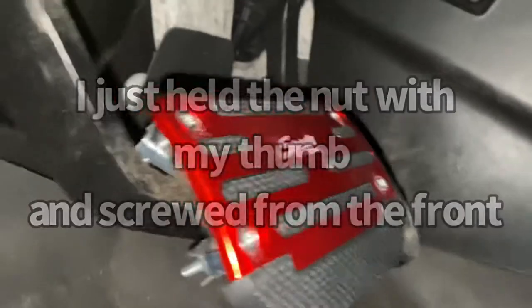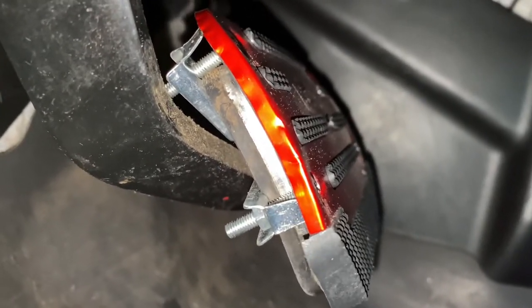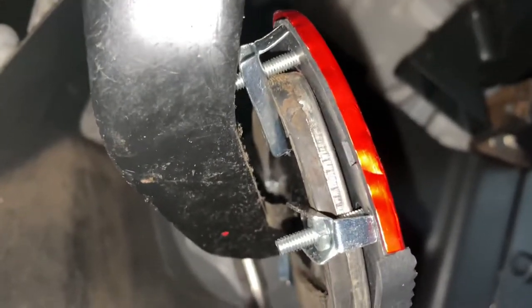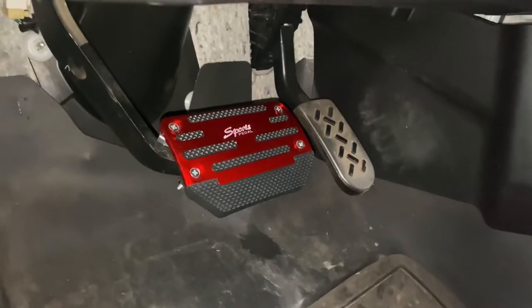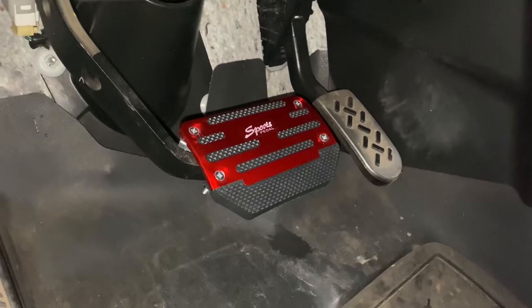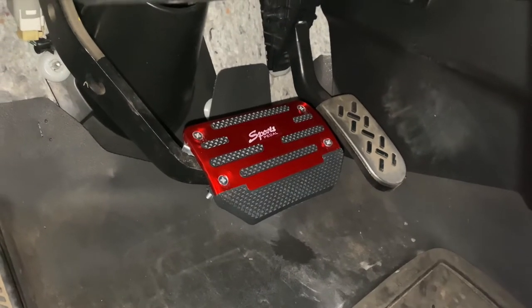I got it on, so I'll do the other one. This is how my clips are arranged for my application. Easy upgrade, and a better non-slip surface — bigger too. Hope you enjoyed, and thanks for watching.